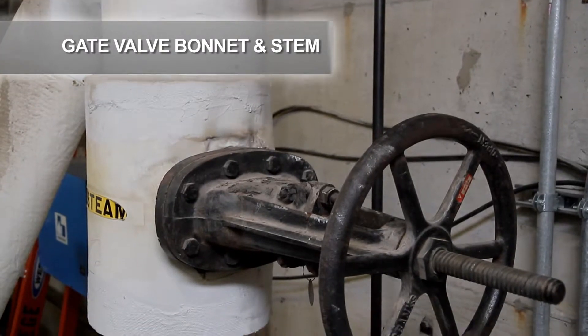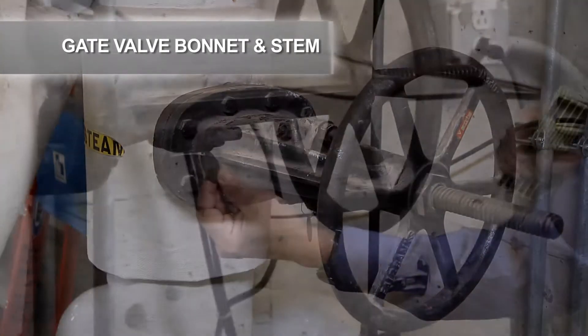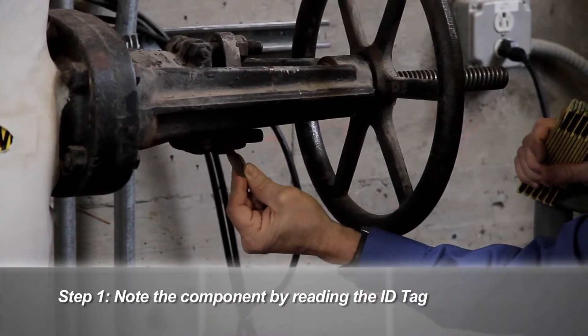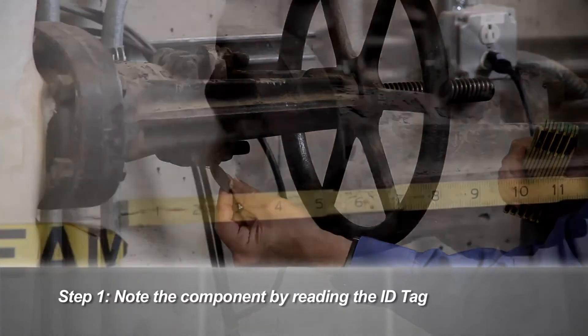Shown here is one of seven very hot, uninsulated gate valves in this room. Before you get started, make sure you note the information on the component ID tag. It will be covered up once it is insulated.